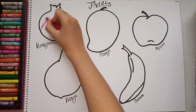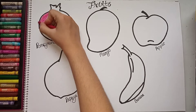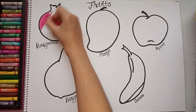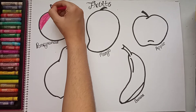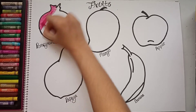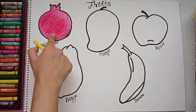Now I will start coloring using crayons. I will color it red, in one direction — like this. You can use whatever medium you want: crayons, oil pastel, pencil color, anything. This is also very useful for teaching colors to children. I have colored the pomegranate with red.